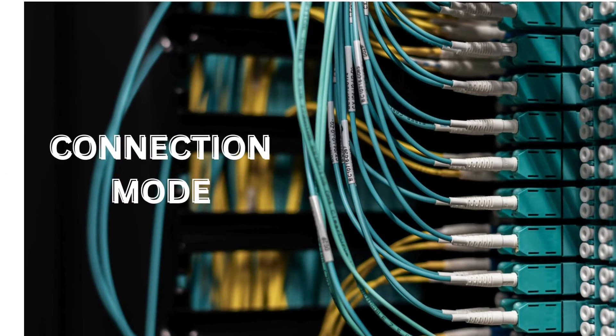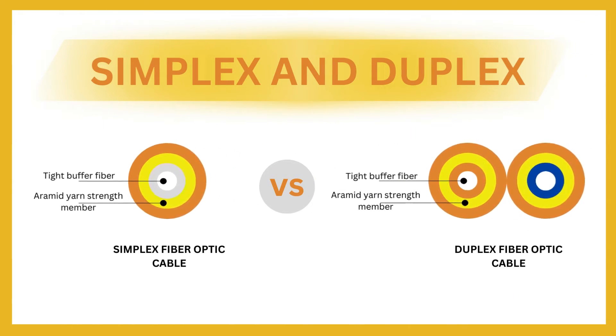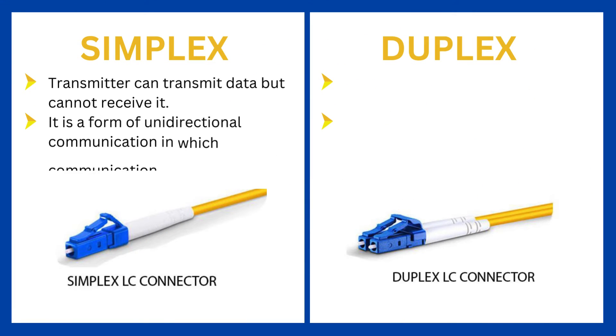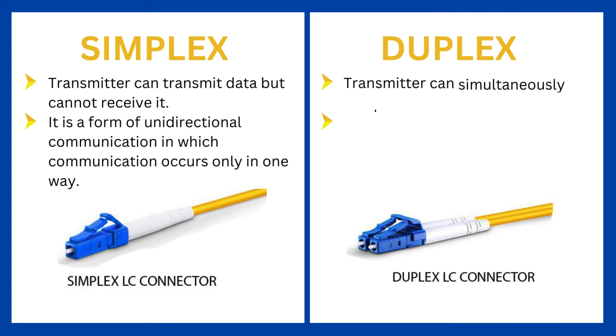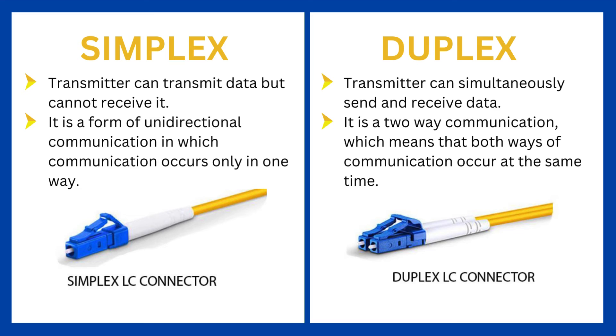3. Connection Mode — there are two types: simplex and duplex. In simplex mode, the transmitter can transmit data but cannot receive it; it is a form of unidirectional communication in which communication occurs only in one way. In duplex mode, the transmitter can simultaneously send and receive data — it is a two-way communication, meaning both ways of communication occur at the same time.